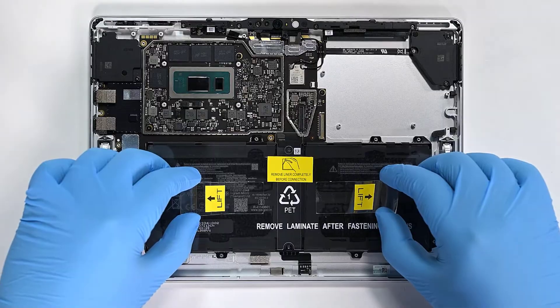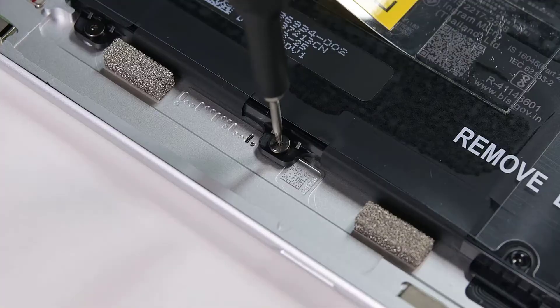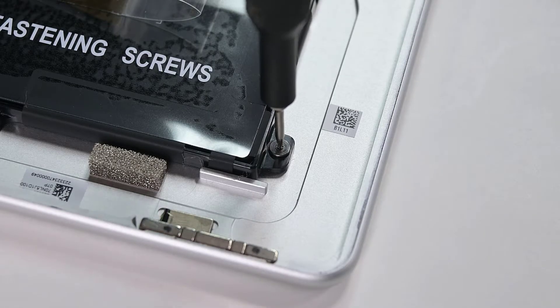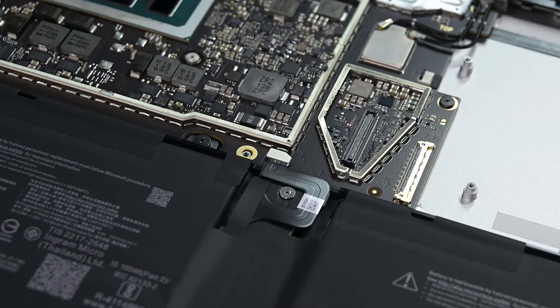Then gently lower the battery into place. Secure it with eight 4IP Torx Plus screws and the final 3IP Torx Plus screw, and then inspect the battery to verify it's in good condition. There should be no punctures, swelling, or deformations. Finally, press down to reconnect the battery cable to the motherboard — you should hear an audible snap.